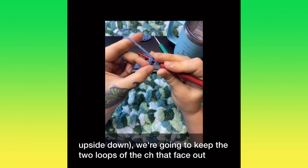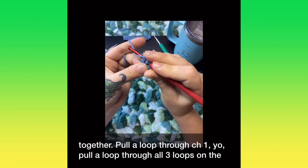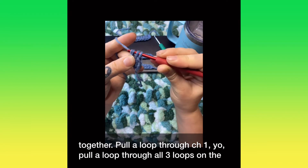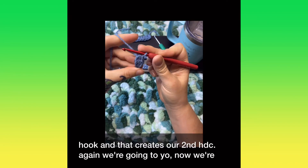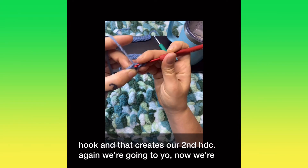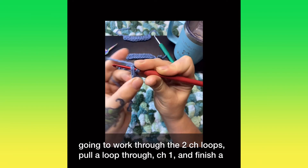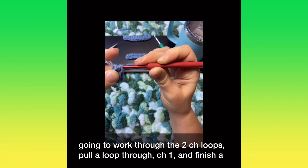We're going to keep the two loops of the chain that face out together, pull a loop through, chain one, yarn over, pull through all three loops on the hook, and then we'll create our second half double crochet. Again, yarn over, work through the two loops, pull loop through, chain one, and finish our half double crochet.